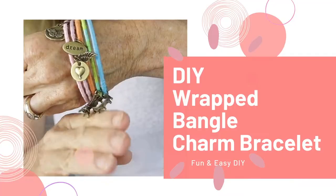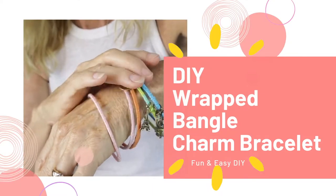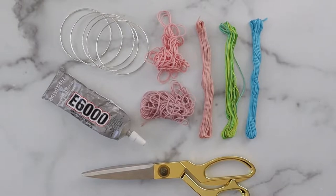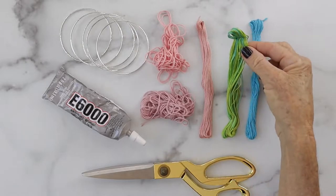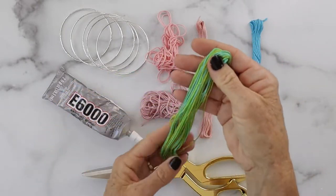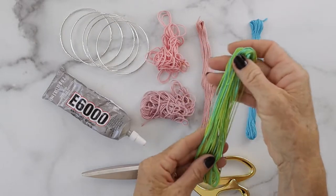Hi everyone, it's Michelle from Bella Branch DIY and welcome back to my channel. Today I have a really fun DIY — we're going to make some jewelry using embroidery floss, some charms, and some really inexpensive bracelets. What you'll need for this project are silver bracelets, E6000 glue, scissors, and embroidery floss.